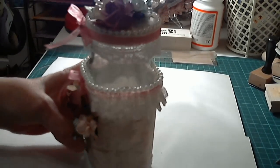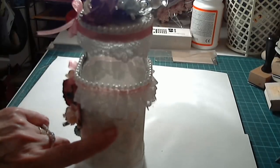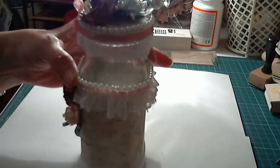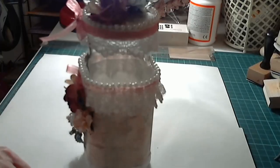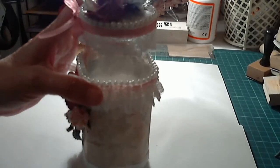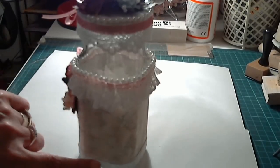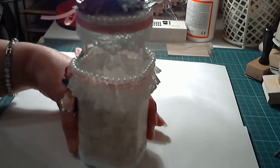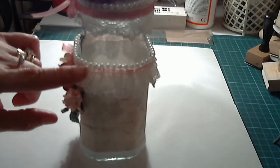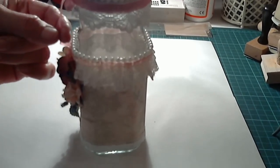What I did is I used this hot off the press paper — it's called Turn Floral — and I put that round the middle. I gathered some lace because I've never got any gathered lace, I always have to gather it myself, so I gathered it as I glued. It takes forever. Then up here you can see that's not gathered, and I went over the top with this sort of vintage pink organza which I think is rather pretty on its own.